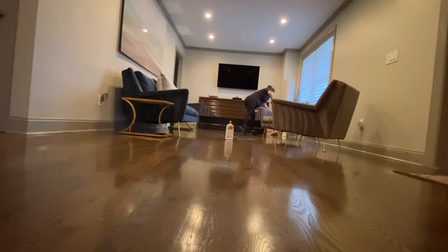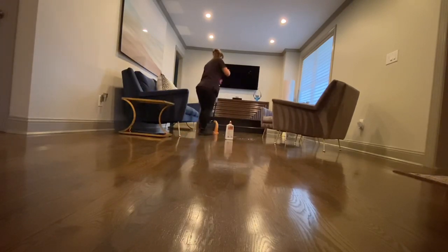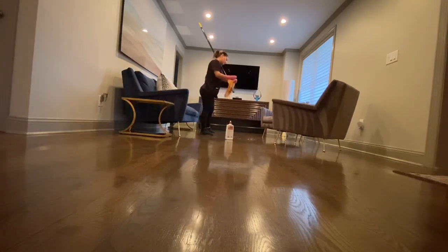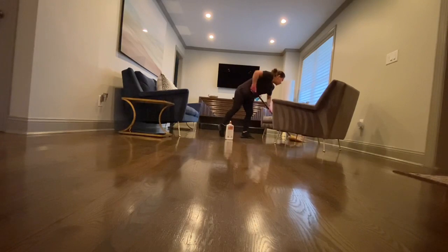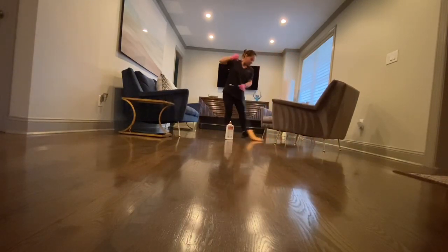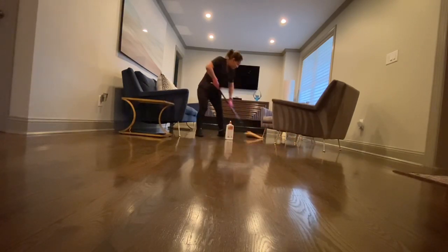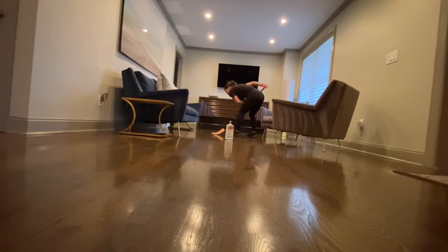Cuando nosotras empezamos a limpiar esta casa, los pisos estaban cenizos y tristes. De hecho, a la señora la recomendaron — ella fue a visitar a una amiga y ella le dijo: ¿quién te limpia tu casa? Tu casa luce muy limpia, pero aparte los pisos me encantan, cómo están de brillosos, ¿o así es el terminado de los pisos? Su amiga le comentó que no, que nosotras limpiábamos los pisos y los hacíamos lucir de esta manera con alto brillo, pareciera que ese es el acabado de los pisos. El punto es que este producto que yo les enseñé en esta casa es solo y únicamente para los pisos de madera, a diferencia del anterior que es para diferentes pisos.